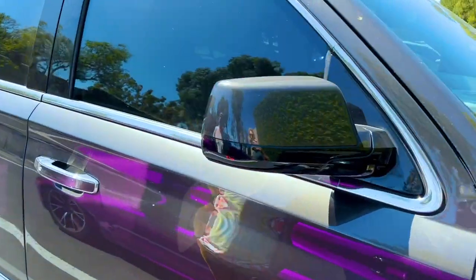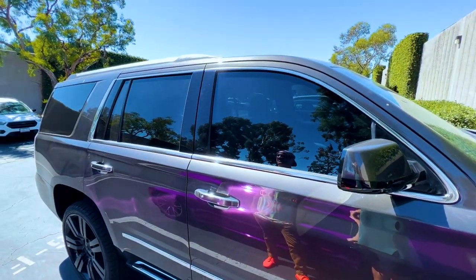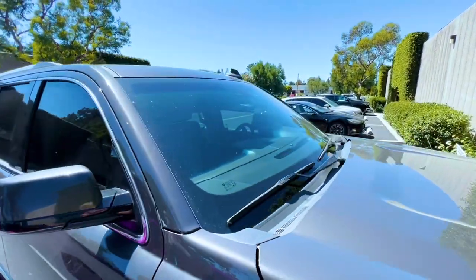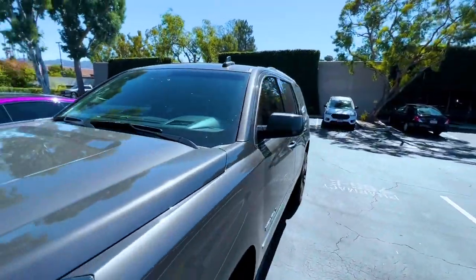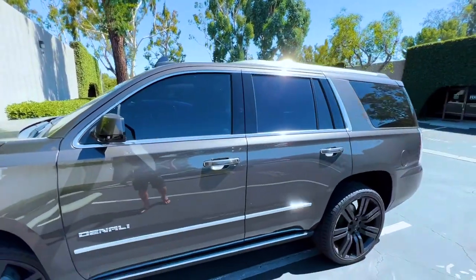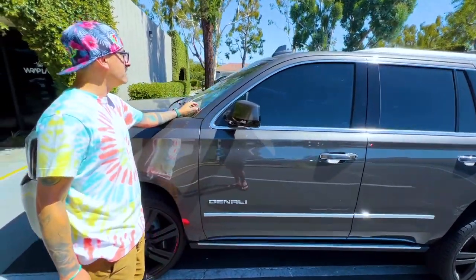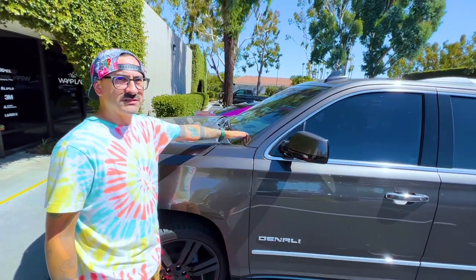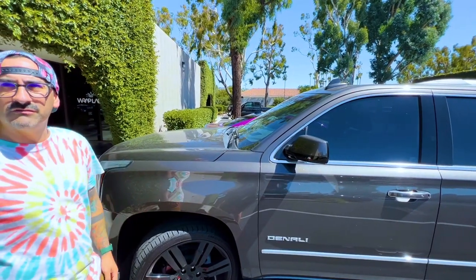Can we tint this window? It already looks pretty dark. And on the front windshield, can I tint that a little more? I would leave the sides as they are — that's pretty good. What we can do is a 70% ceramic on your front windshield, which will help cut down on the heat in the vehicle. It's like 400 degrees today in Southern California.